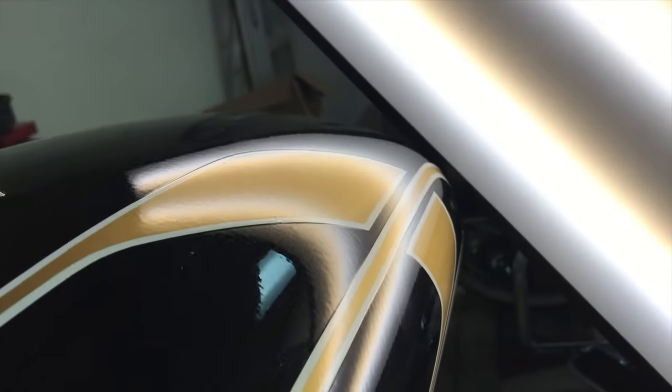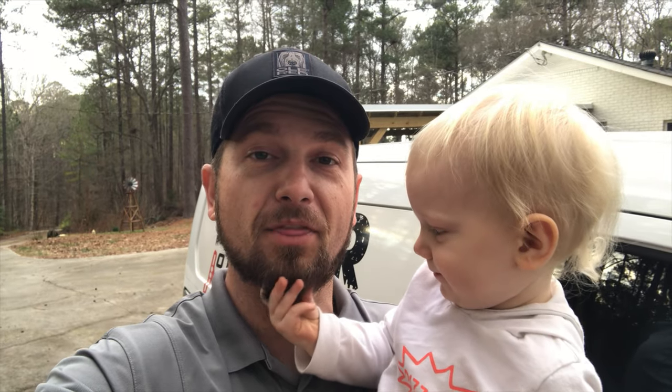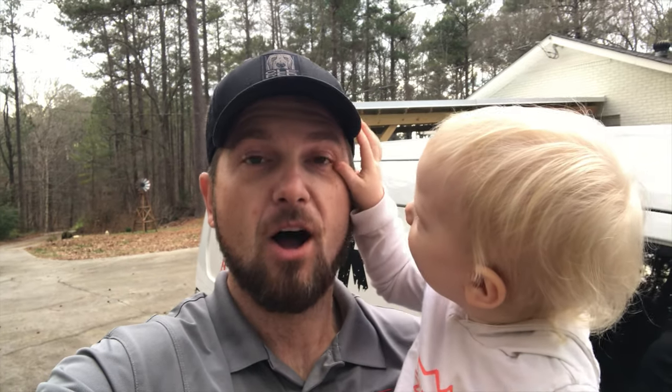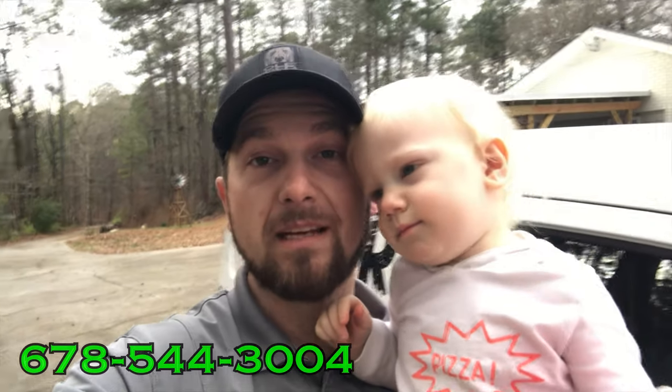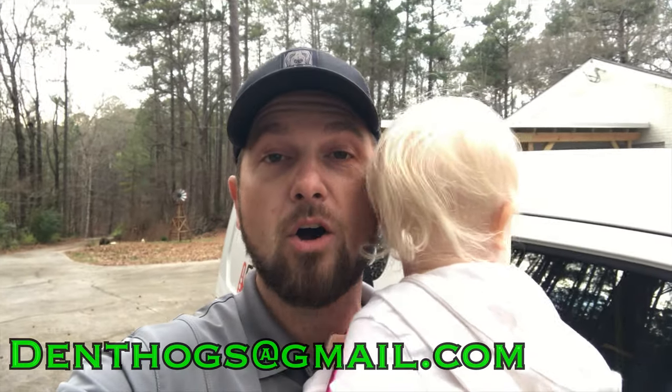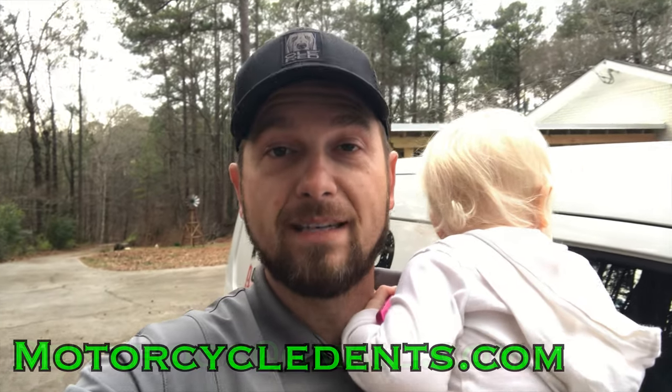Guys, I appreciate you taking the time to check out this video. If you liked it, please give it a thumbs up and consider subscribing to our channel — we post repair videos all the time and would really appreciate the support. If you have a dent on your bike that you'd like to get repaired, you can reach us at 678-544-3004, shoot us an email with photos of your damage to denthogs@gmail.com, or find us on the web at motorcycledents.com. Thanks again and we'll catch you next time!